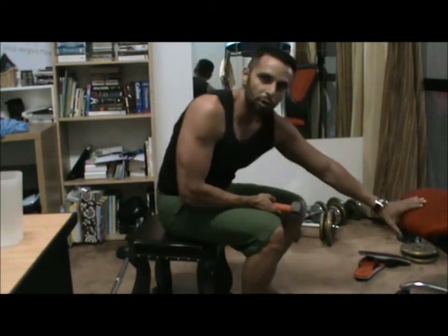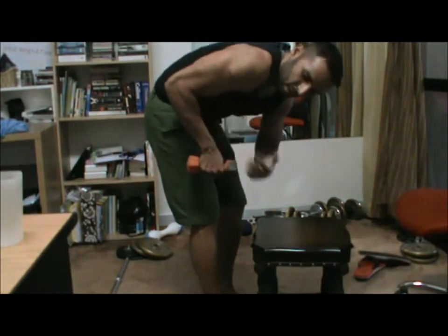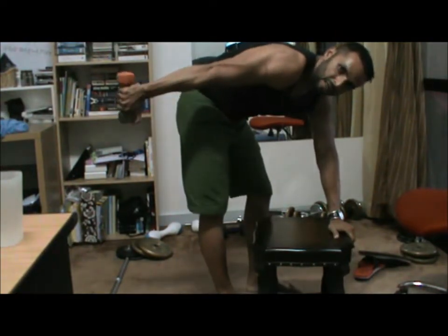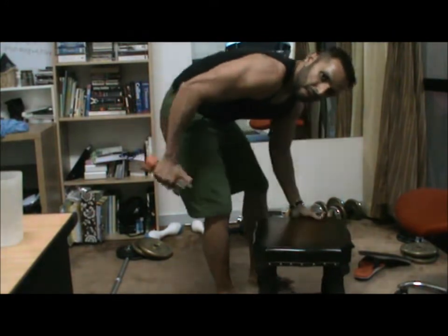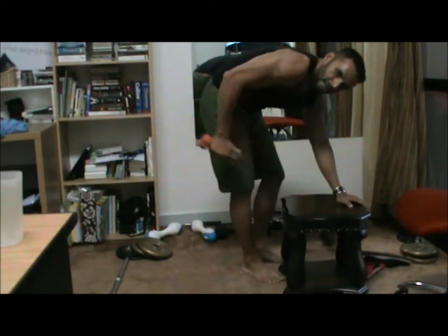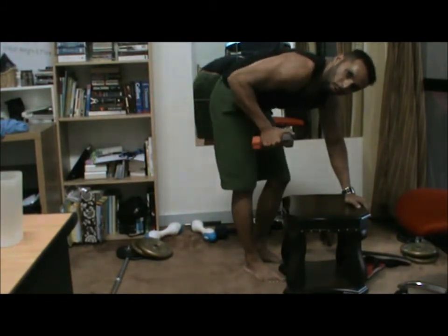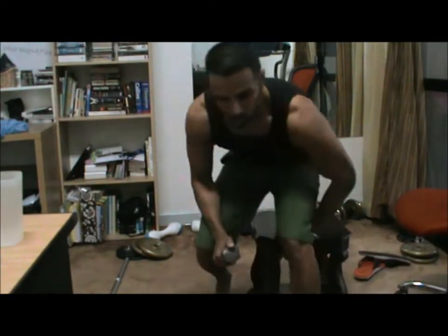Get your body parallel to the ground. You bring your arm parallel to the ground also — this part of the arm is perpendicular. Simple movement: you just extend the arm and flex. Always important to flex. Make sure you don't use any momentum — it's like this: flex, control on the way up, on the way down, always. You're always controlling the weight going up or going down.